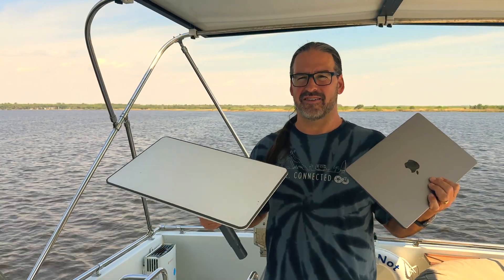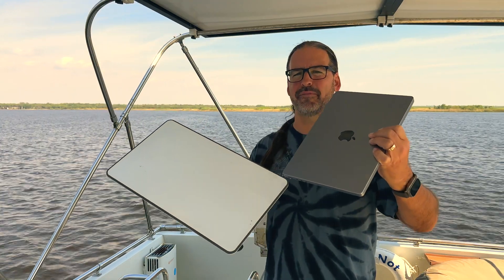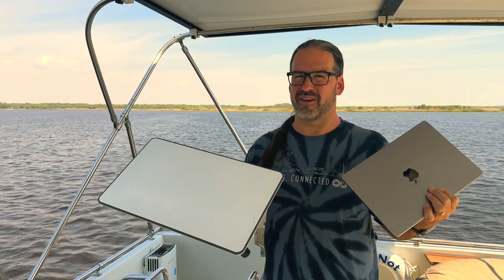According to new FCC filings, SpaceX is working on a new Starlink receiver that's about the size of a laptop. We've got a few details.